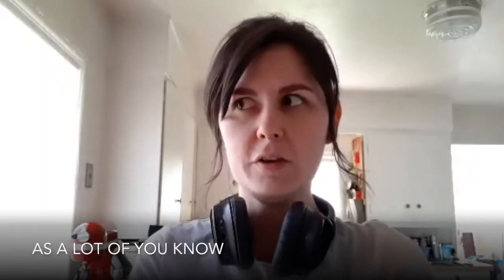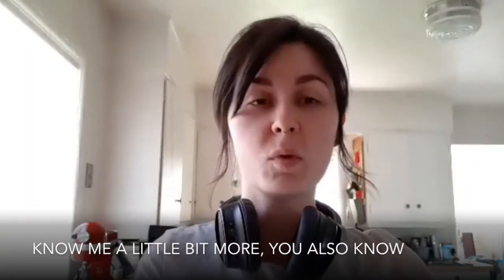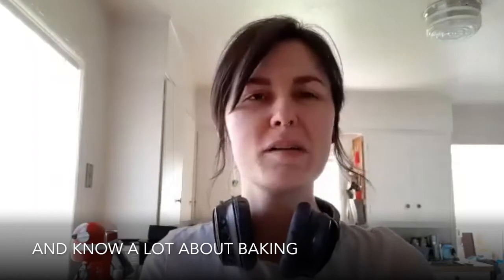As a lot of you know, I am the Waterfield Instructor, but for some of you that know me a little bit more, you also know that before I was a field instructor, I was a cape decorator, and I attended culinary school and finished culinary school and know a lot about baking.